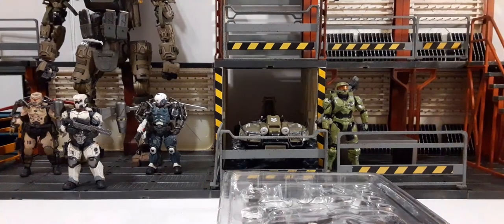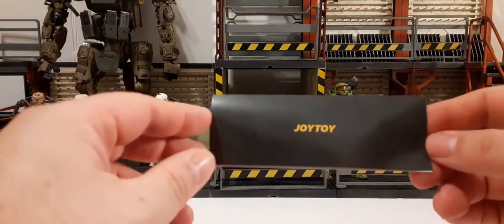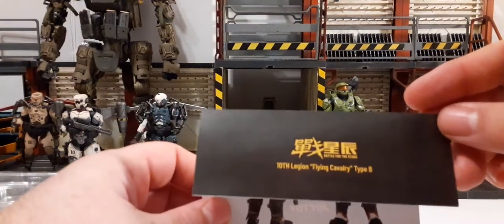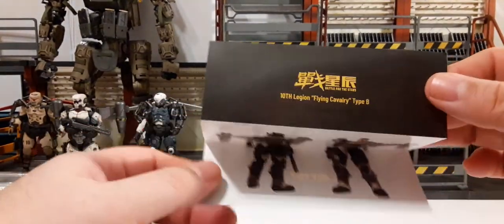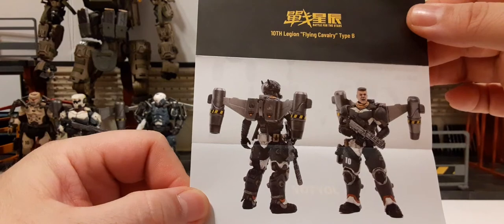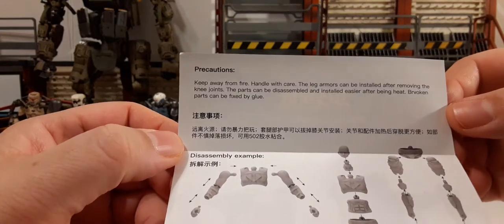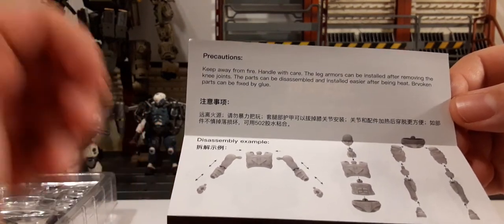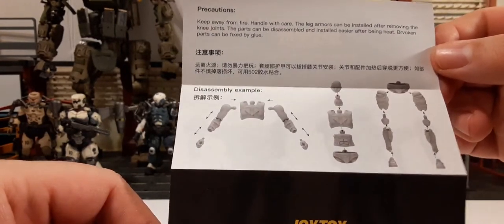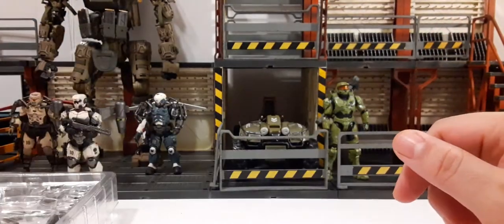We have our product insert — a Joy Toy insert for 'Battle for the Stars' 10th Legion Flying Cavalry Type B. It has a photo of the front and back of the figure with his jetpack on and holding his weapon. On this side we have some precautions — I recommend you read those before you manipulate or play with your figure. At the bottom we have a disassembly diagram telling you how to take apart your figure so you can remove its gear or replace any broken joints.